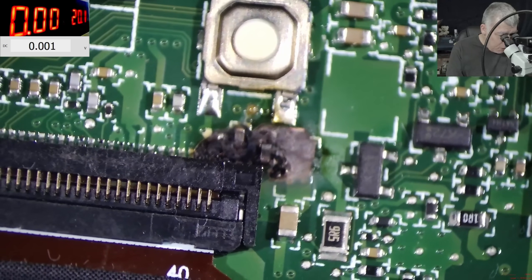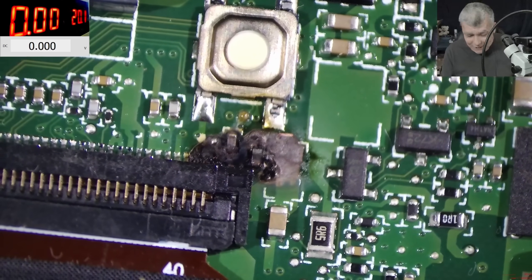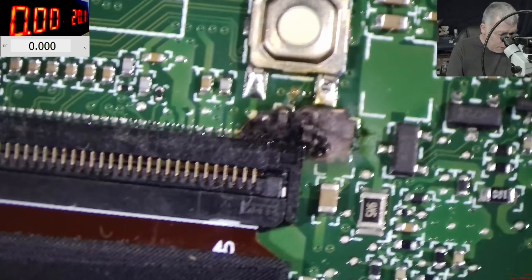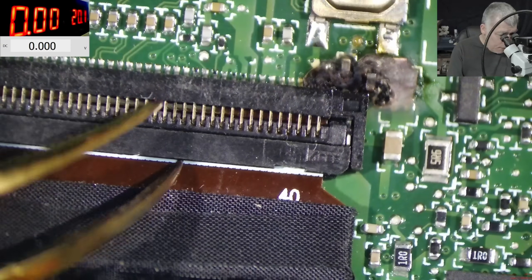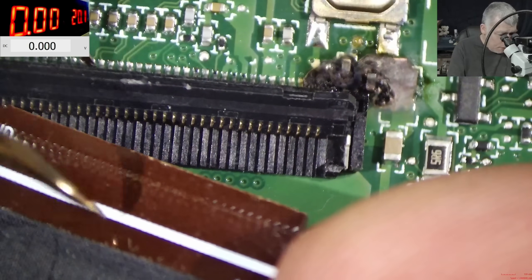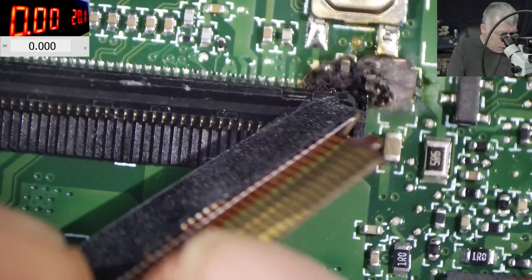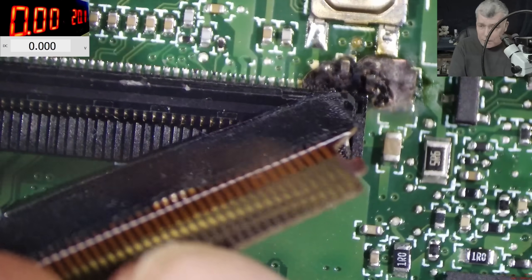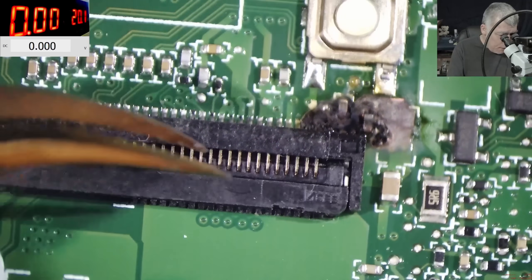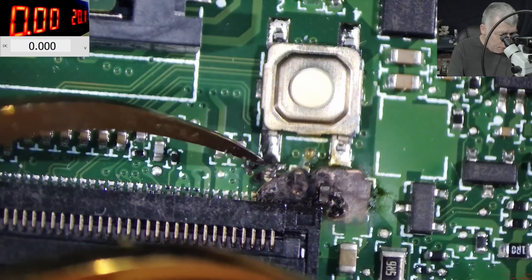What is that? It's making sense the screen doesn't have backlight. Let me unplug the battery. Let's see the ribbon cable. The screen flex is good. Not sure what happened here, but clearly everything is blown up here.